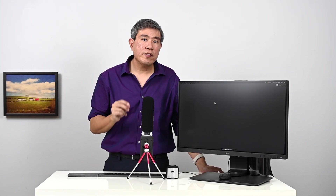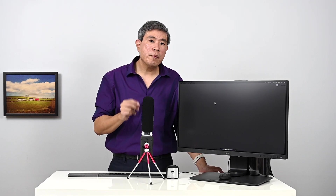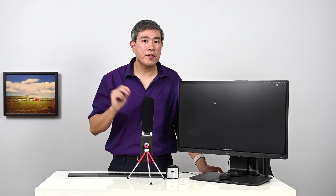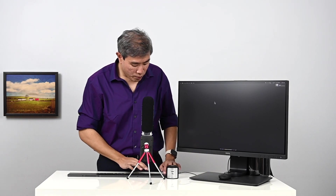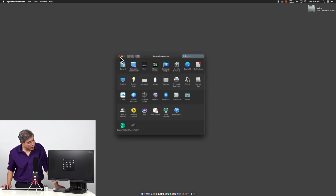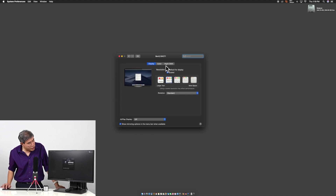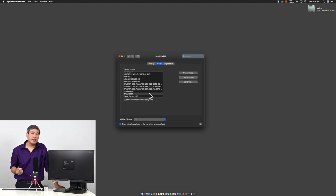Now that slot one and slot two are calibrated for dual luminance on my Mac Pro desktop, I'll show you a few settings you need to make sure you set every time you flip between calibration slots, so you're using the correct profile that corresponds to the proper slot. First, go into System Preferences, then under Display choose Color.